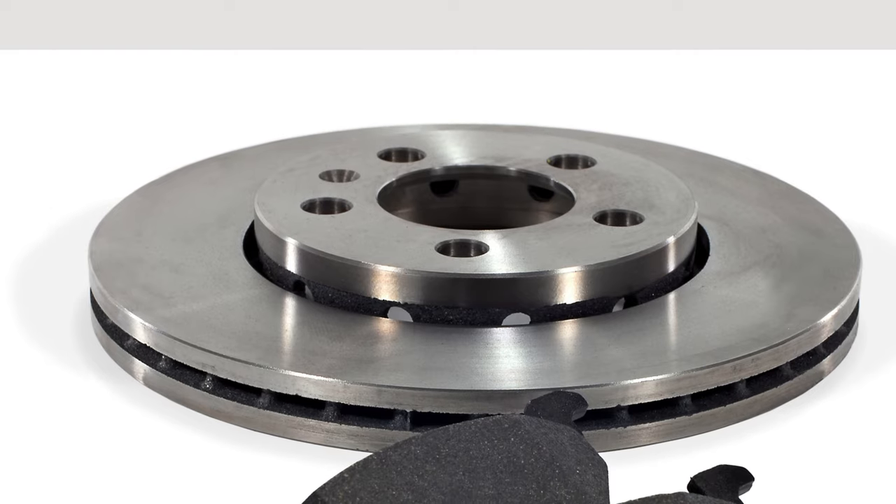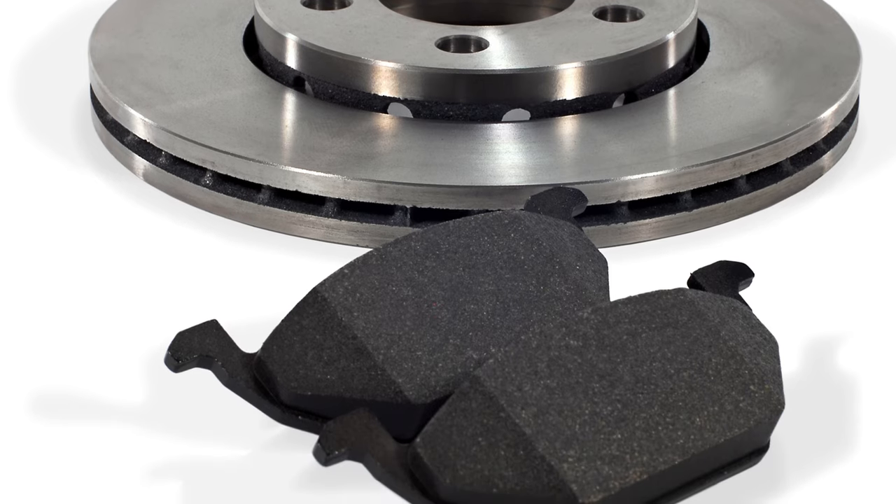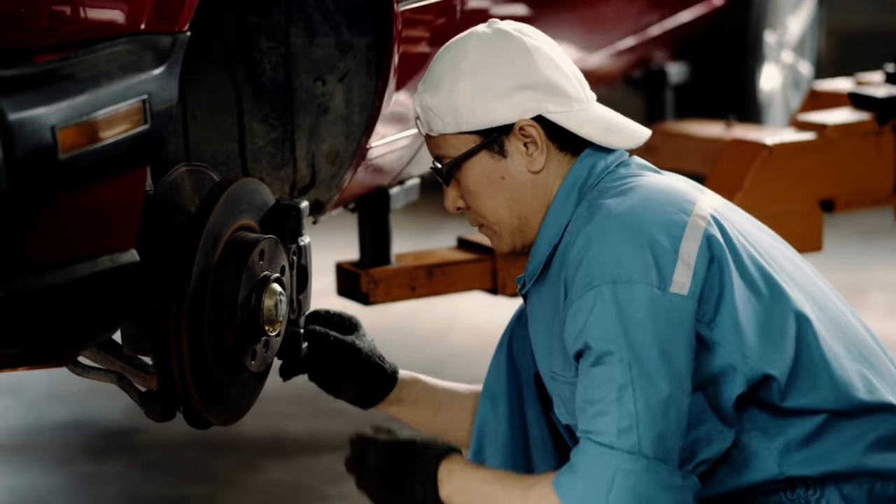Upgrade your truck's braking system with Ray Bestos and experience the difference firsthand. Your Silverado deserves the best, and these brake pads deliver beyond expectations.